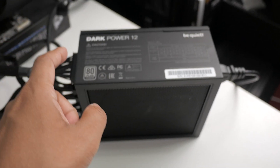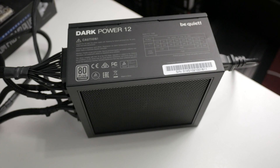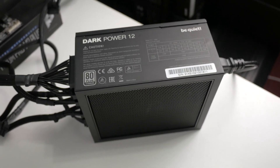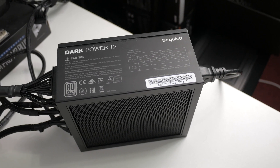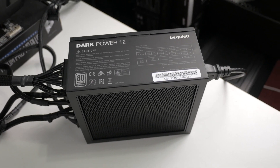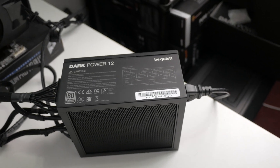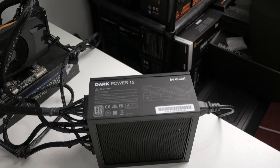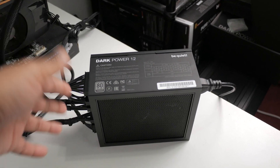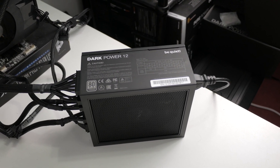I personally think the be quiet Dark Power 12 750 watt is a great power supply for high-end hardware like an RTX 3080, RX 6800 or 6800 XT, or high-end CPUs like the Ryzen 9 5900X or 5950X. Definitely worth it. You'll find a purchase link in the video description. Let me know what you guys think — and that should be it. See you guys next one, peace.